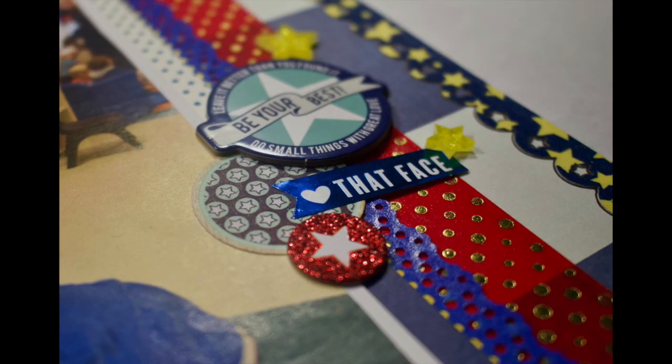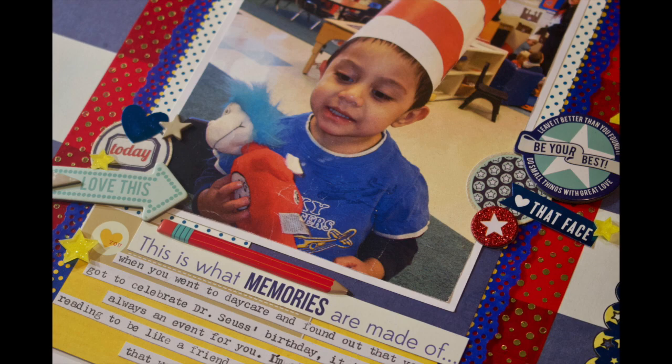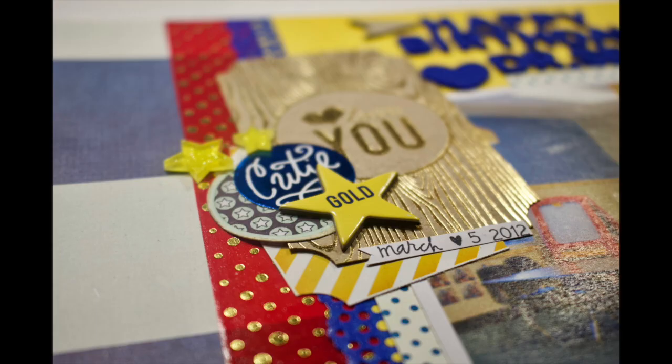Here are some close-ups of all the details in the layout. I hope you enjoyed the process, and if you have any questions or comments, leave them down below — I always like hearing from you guys. Thank you so much for watching, and we'll see you in the next process video. Have a great one, bye!